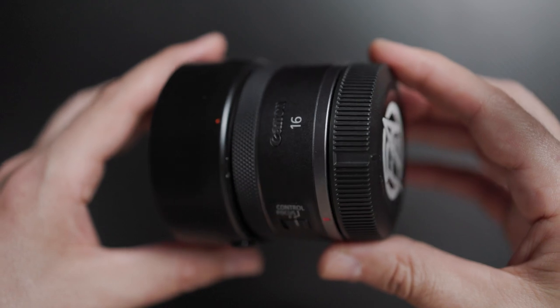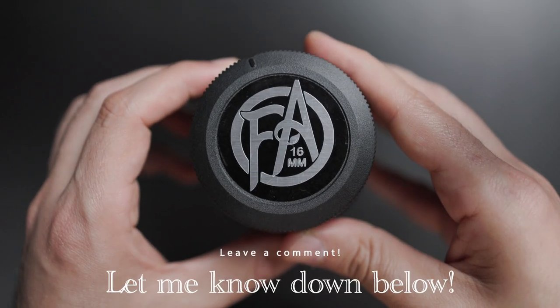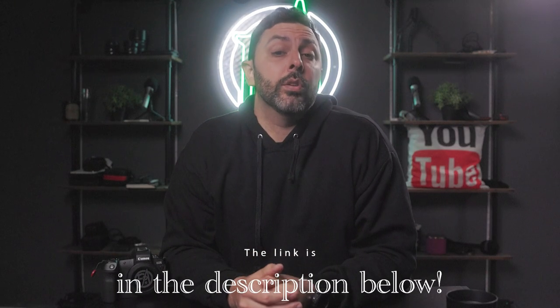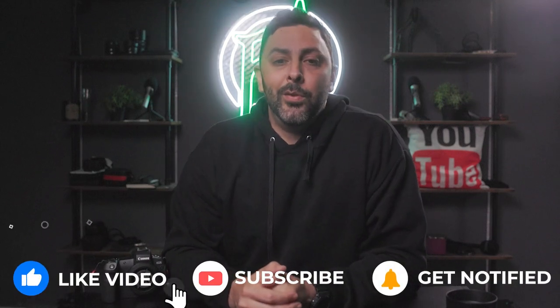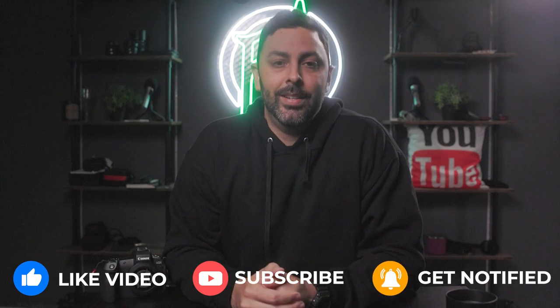So there you have it — that's my quick review of the RF 16mm f2.8 STM. What did you guys think? Is it a pass for you, or would you invest $300? Let me know in the comments below, and if you have any questions I will happily address them as well. There's a link in the description if you want to check it out and pick one up. Thanks so much for giving me a few minutes of your time, and if you want to stick around for more tips and reviews, you know where to find me. My name is Francis, and I will see you in the next one.